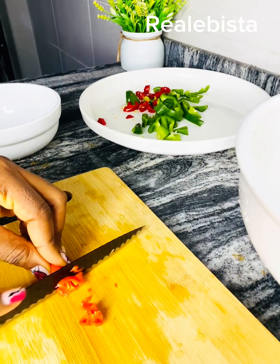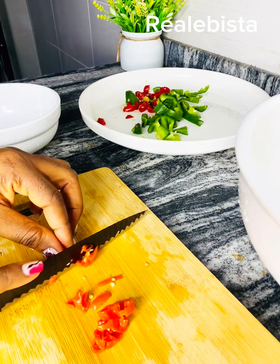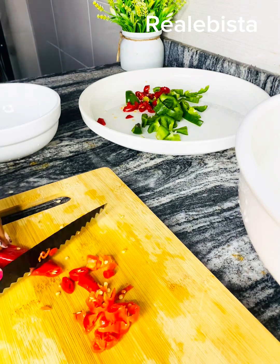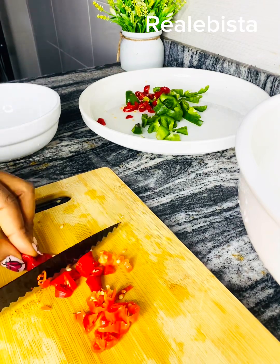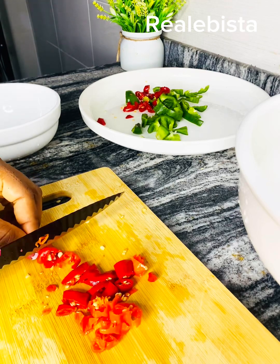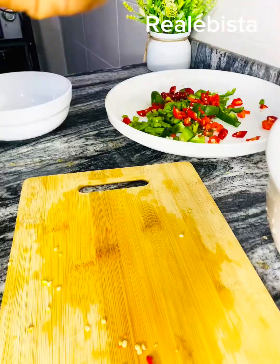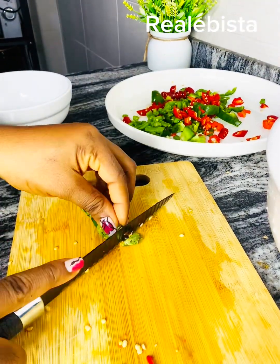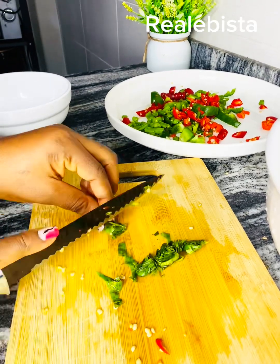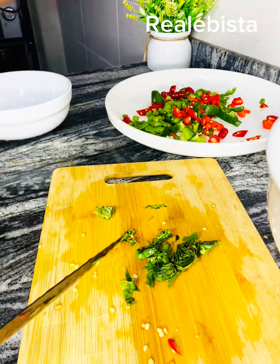This is the main pepper and you need to be very careful when adding it because it can make your food very spicy. But this other pepper — the plain flour pepper — is not spicy at all, so you can use as much as you want. This vegetable is called 'tanzan evil' — I honestly don't know the English name, so if you do, please let me know in the comments section.